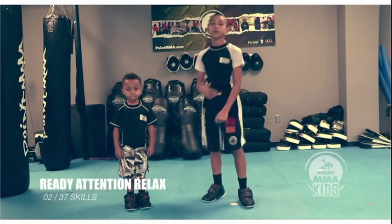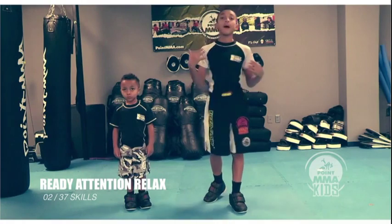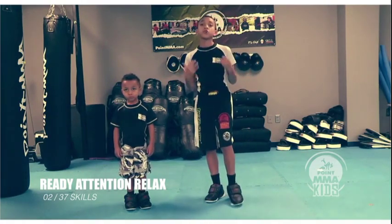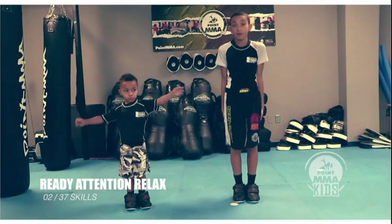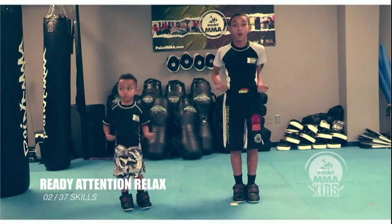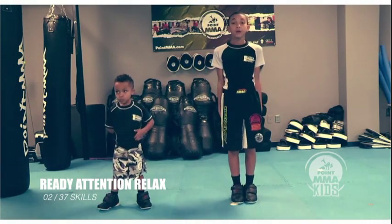Our next skill here are going to be these three power movements, or power stances, that show respect. Our first one is ready, and our second one is attention.